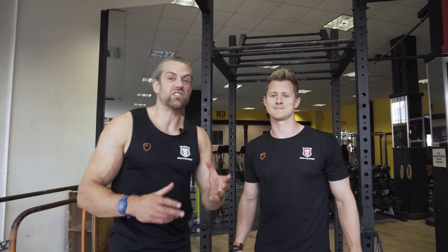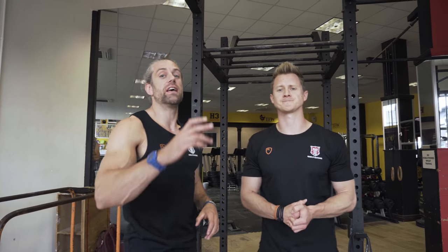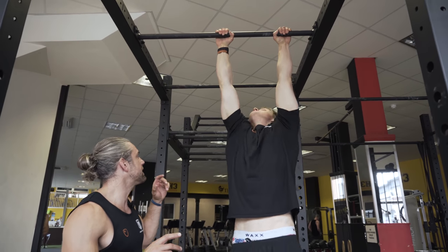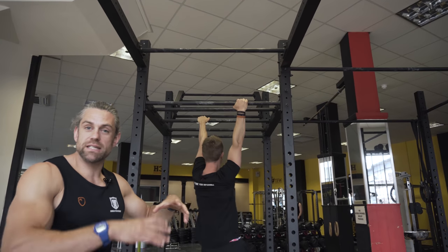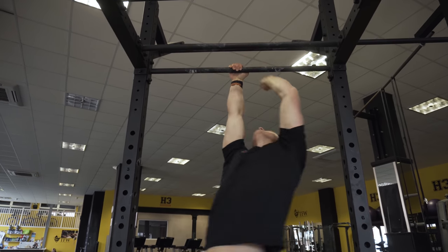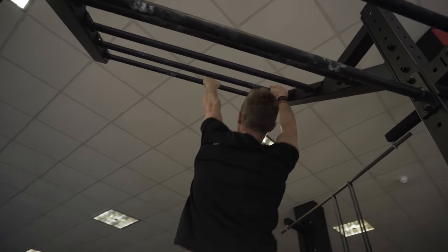Now it's time to put it into practice and start to challenge your grip and shoulder in lots of different positions. We're going to look at problem-solving: Tim's going to start on the bar and explore how you can get yourself over to another part of the rig, changing ranges of motion, challenging grip in different positions, and having some fun whilst you do it.